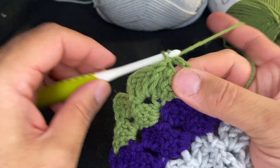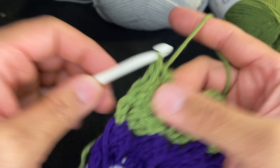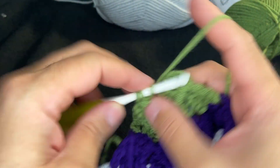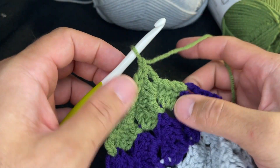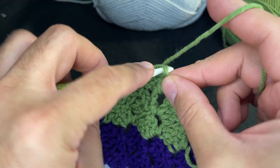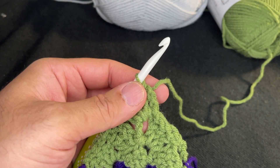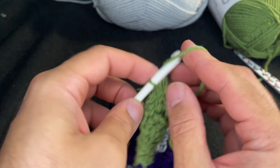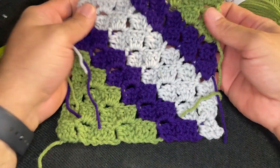Slip stitch, chain one to lock it in, turn your work, and do three slip stitches. Chain three — we're on the last square here — and then three double crochets: one, two, and three. Slip stitch, chain one to lock it in, turn our work, and slip stitch one, two, and three. Go into that chain space and do one final slip stitch, take your scissors, cut your work, and finish it off.